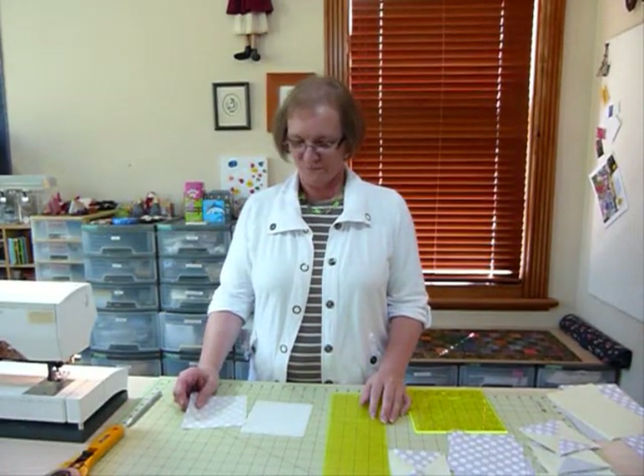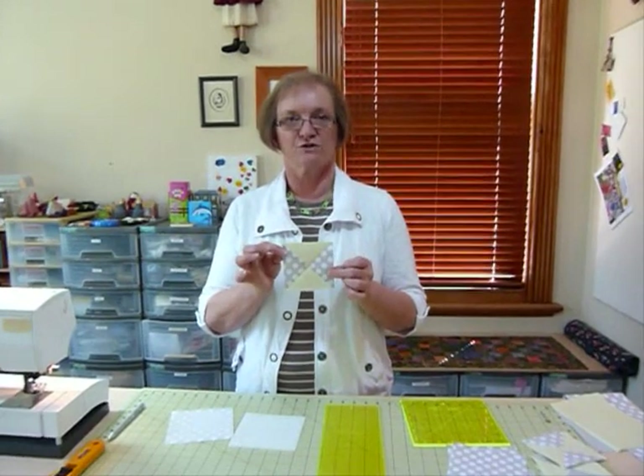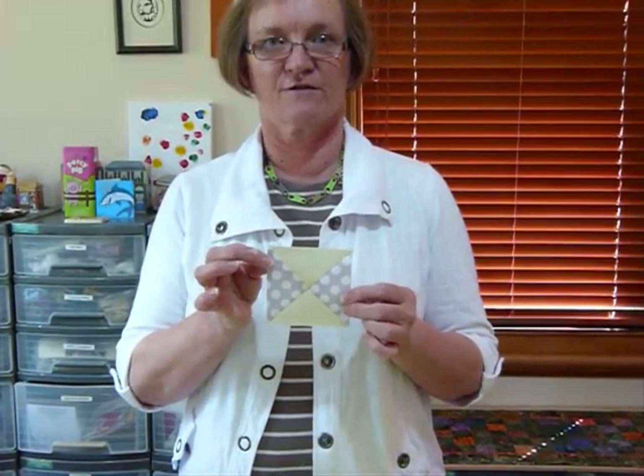Hello, today I'd like to show you how to make quarter square triangles from 5 inch squares. This is a little sample of one that I've made and I'll show you how I've gone about making that.